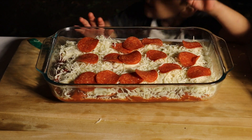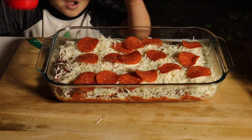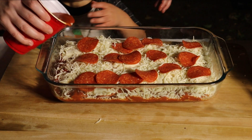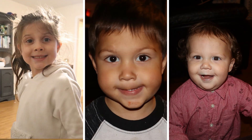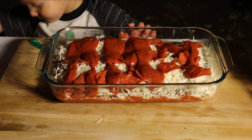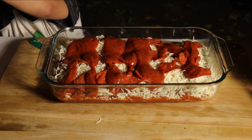And then we're going to do one more layer of sauce. We actually only ended up using one full can of the Prego — it was about 45 ounces.